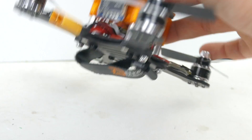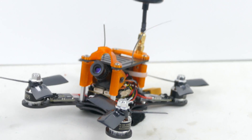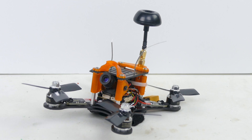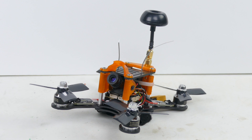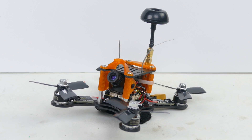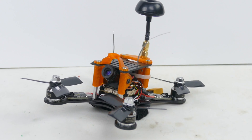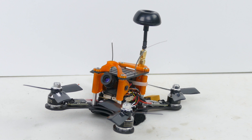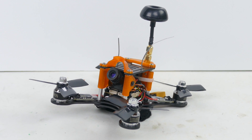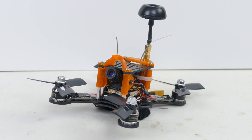That's pretty much the quad, guys. I'm super stoked to have it done and really like what Detroit Multi Rotor has put together here with this cute little 3-inch quad — it's supposed to be stupid fast running these 1406 motors on this tiny frame. We'll get it out and flying for you, and we'll be back with that video. Thanks for tuning in, have fun RC'ing, and we'll catch you next time.